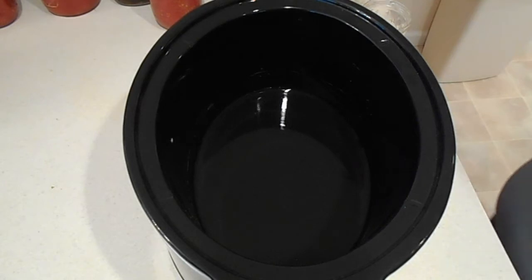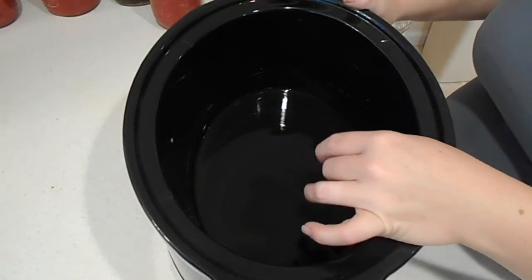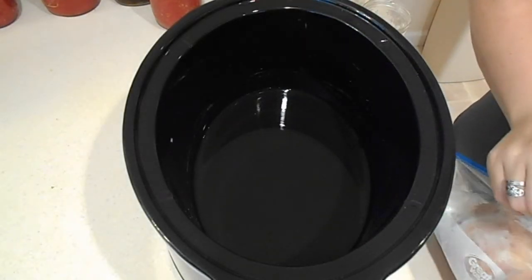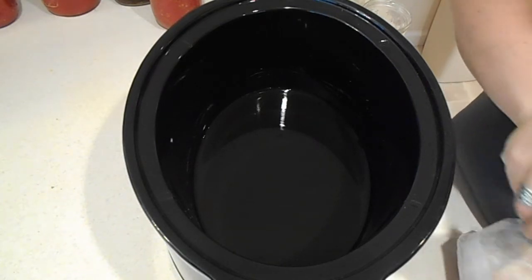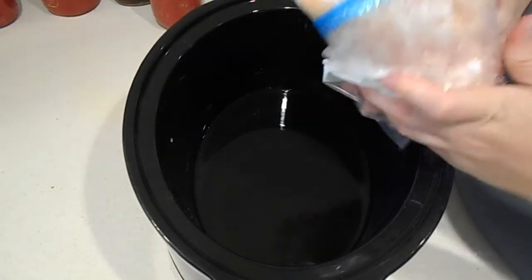To start, all I have is just a little bit of water down in the bottom — that's just so we don't burn anything. Maybe a half a cup. I don't want to put any more in because my chicken is frozen, and I know it'll let off some liquid once it starts cooking.